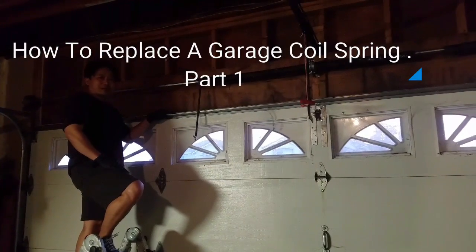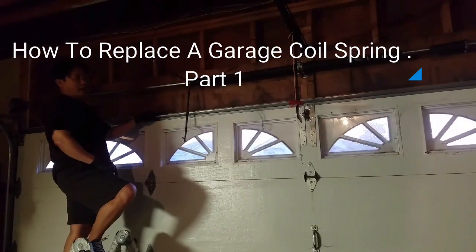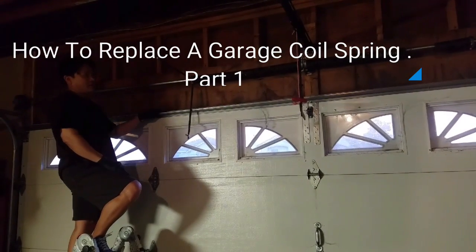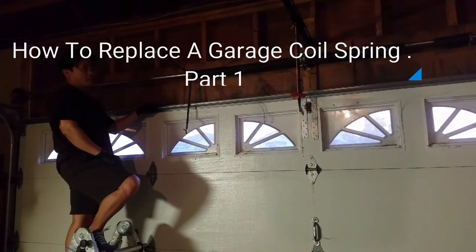Hi everyone, this is Del Nguyen here. We have a little trouble at the garage. The coil spring broke there, and naturally they will break after 10 years, even the highest, the biggest grade of coil spring.